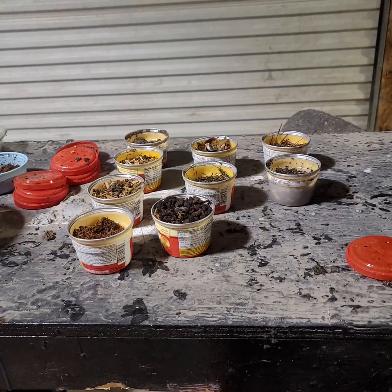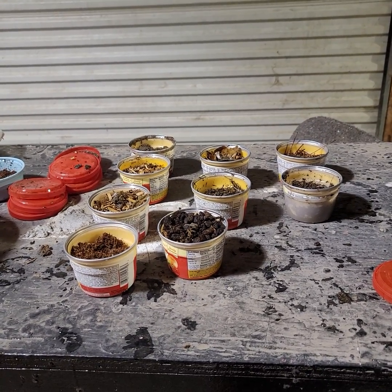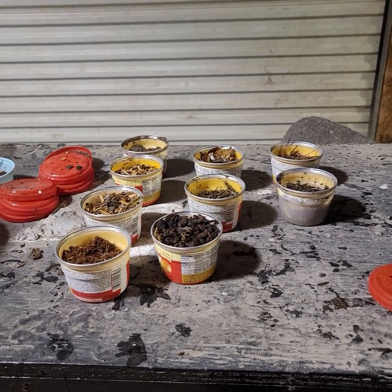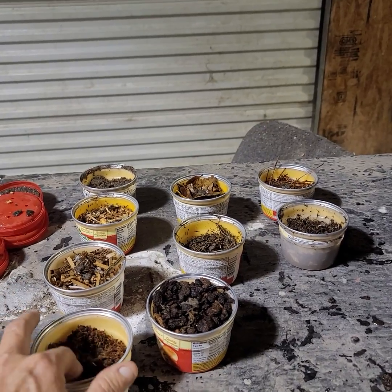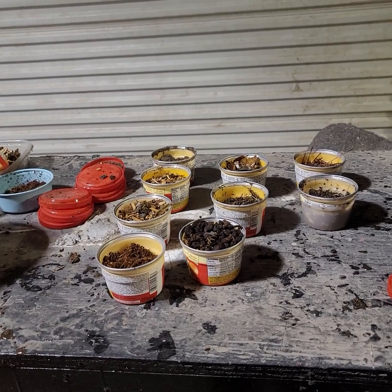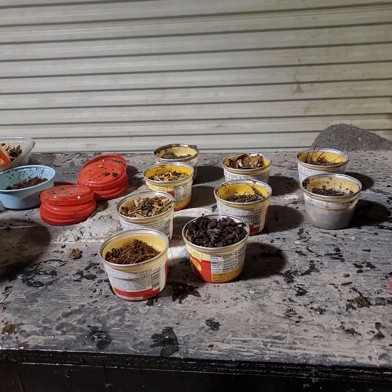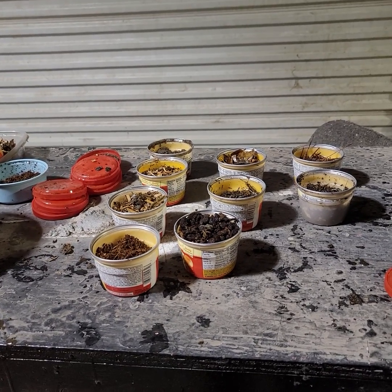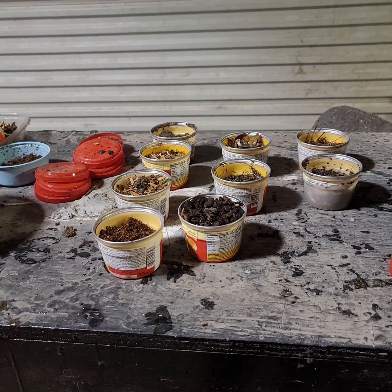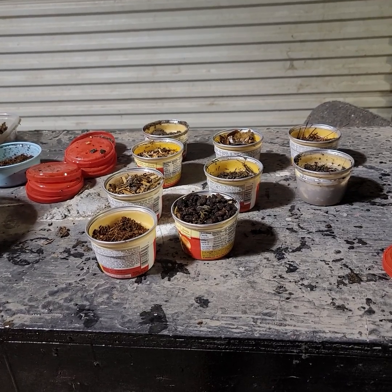In doing this experiment we may or may not have some casualties, but that's another reason why I like doing it with these small cups — you only have two worms that could be a casualty. We're going to check them daily, and if we see any are not performing well we'll get them out of that material and put them back into a great environment. We don't want to lose any of our worms — we love our worms!